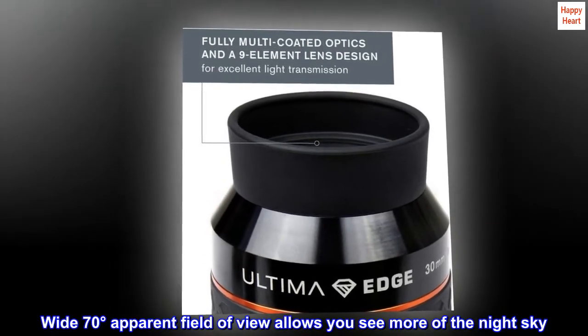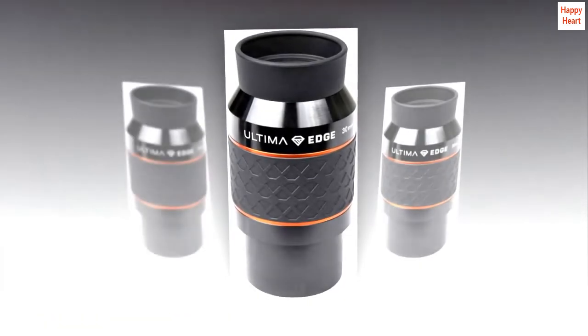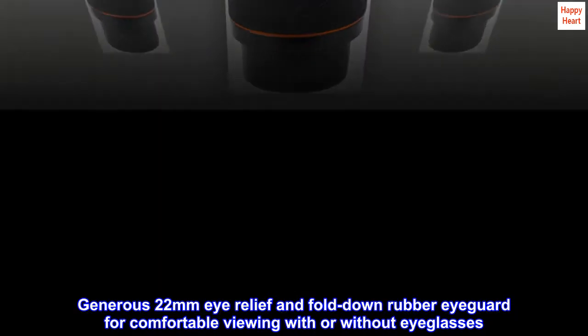Wide 70-degree apparent field of view allows you to see more of the night sky. Generous 22mm eye relief and fold-down rubber eye guard for comfortable viewing with or without eyeglasses.